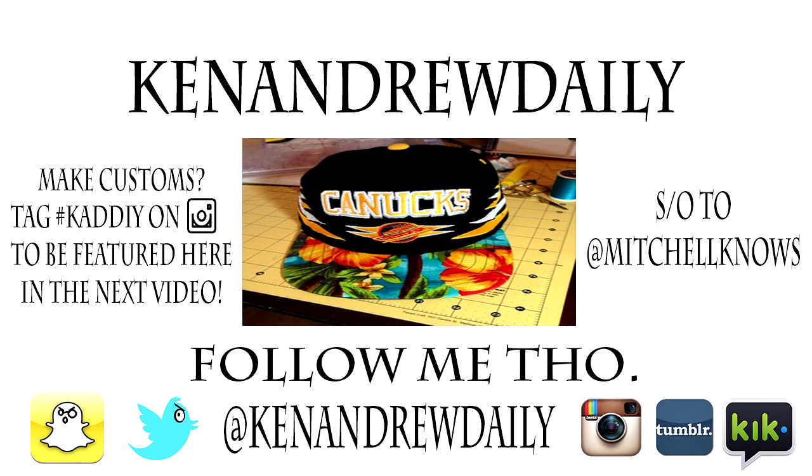Hey, how's it going everybody? YouTube, it's your boy Ken Andrew Daily. Today I'm going to be showing you guys how to make a short sleeve quilted sweater with side zippers. If you guys aren't feeling the three-quarter length sleeve, I'm also going to show you how to make a regular sleeve length. If you're interested in seeing the full look of the sweater, be sure to skip to the end of the video.